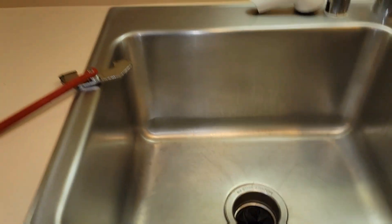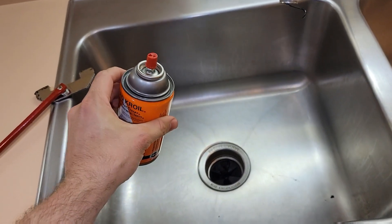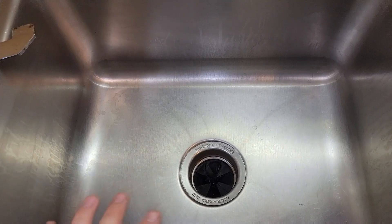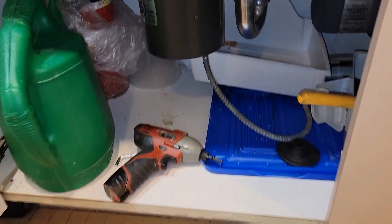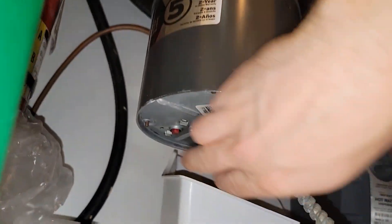If none of that works, as a last resort you can try to lubricate it and then unstick it, but that's only a temporary solution. If it's that jammed and rusted, you should be looking at replacing it.